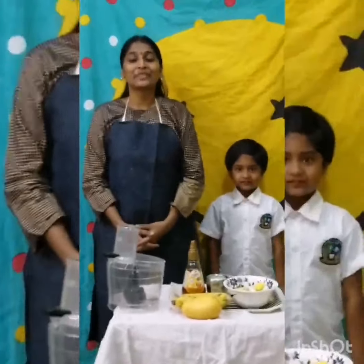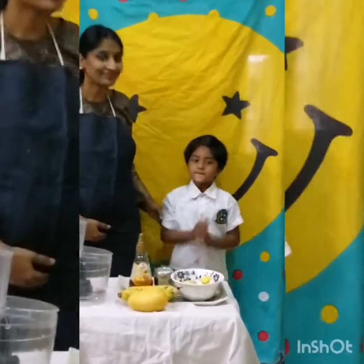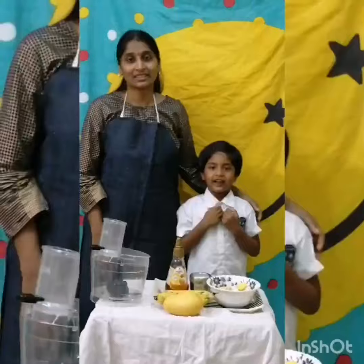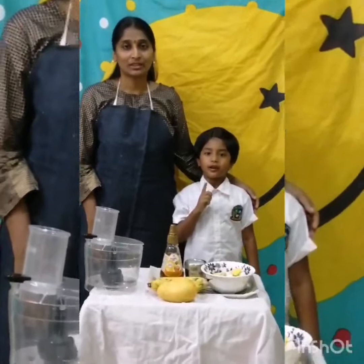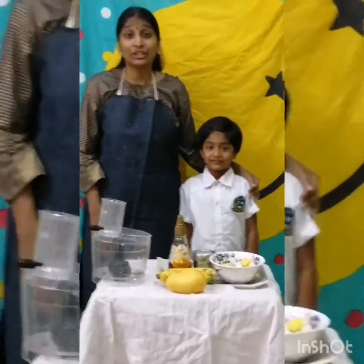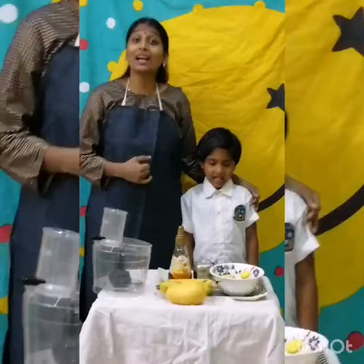Namaste everyone. I am Amla, parent of Pavonita. Namaste everyone. My name is Pavonita. I am studying in Palavi Model School, Alwal. Today we are here to teach you the Mango Banana Smoothie recipe.